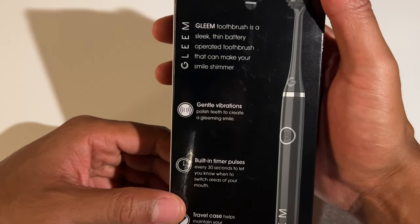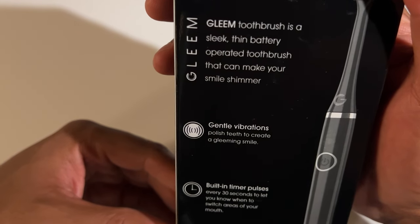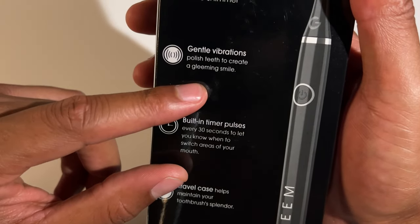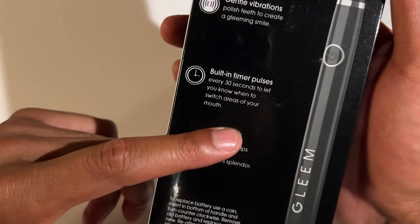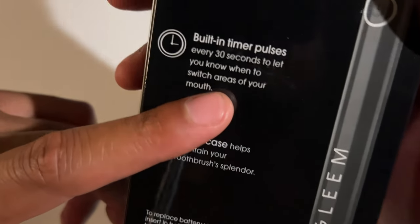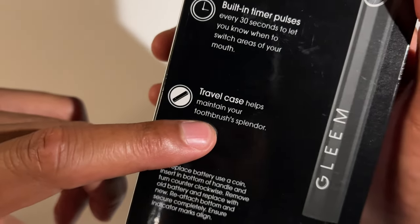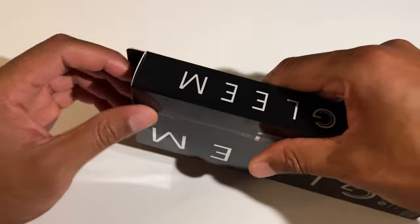It says the Gleam toothbrush is a sleek thin battery-operated toothbrush that can make your smile shimmer. It has gentle vibrations that polish teeth and create a gleaming smile. There's a built-in timer that pulses every 30 seconds to let you know when to switch areas of your mouth, and it comes with a travel case to help maintain your toothbrush's splendor — whatever that means.